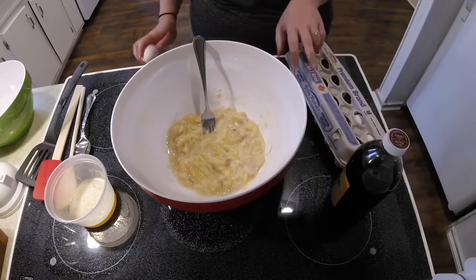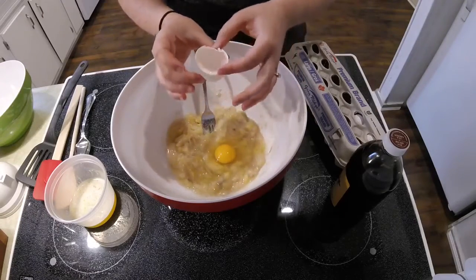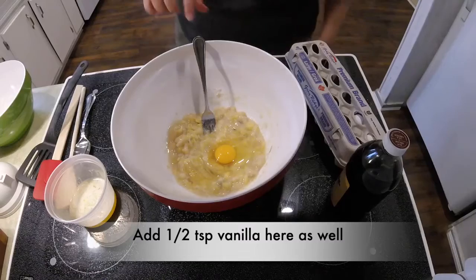Next you're gonna add one egg into your mashed bananas. If your child is going to be doing the cracking, I'd suggest getting them to crack it into a separate bowl in case any eggshells get in it — that way it's just in that bowl and not in the rest of the batter.